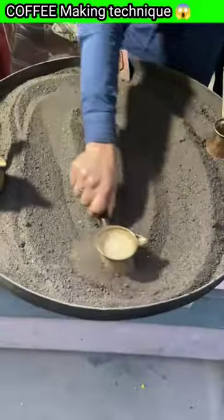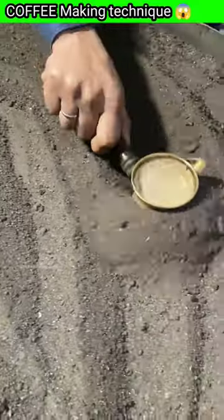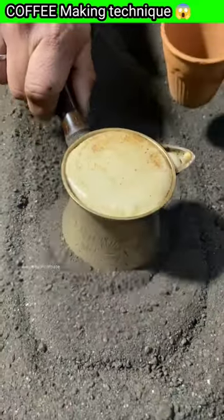Now this coffee will be filled the same way as it boils. After it will be served. Look at this — the coffee has boiled.